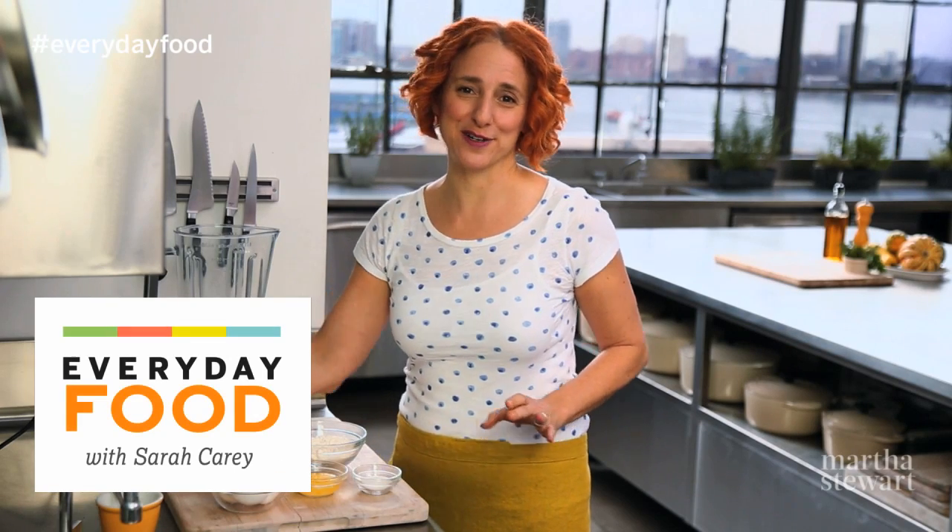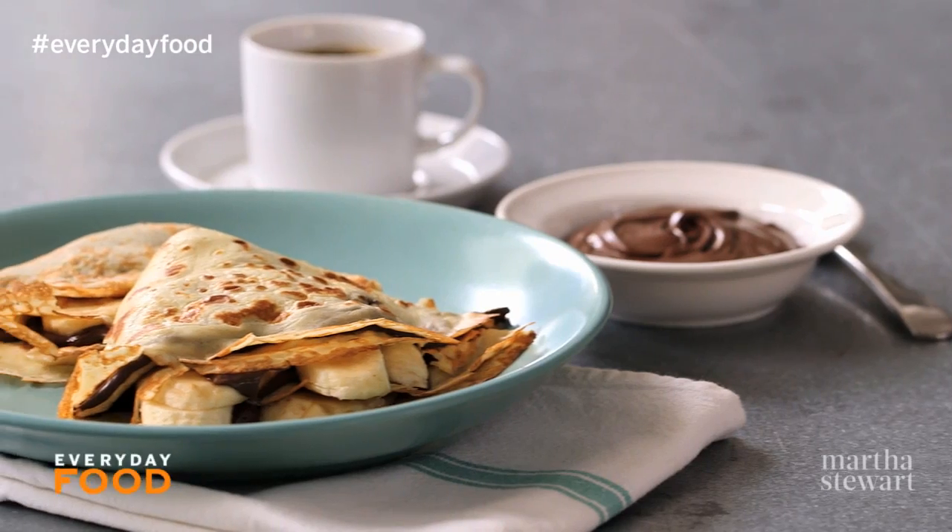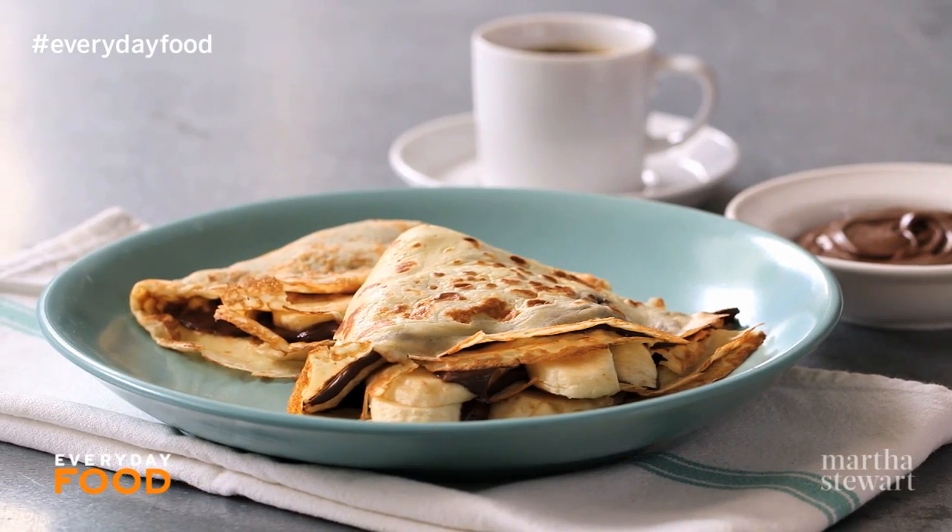Today I'm making banana and Nutella crepes. They're so fantastic, and the great thing about crepes is they're completely make-ahead.